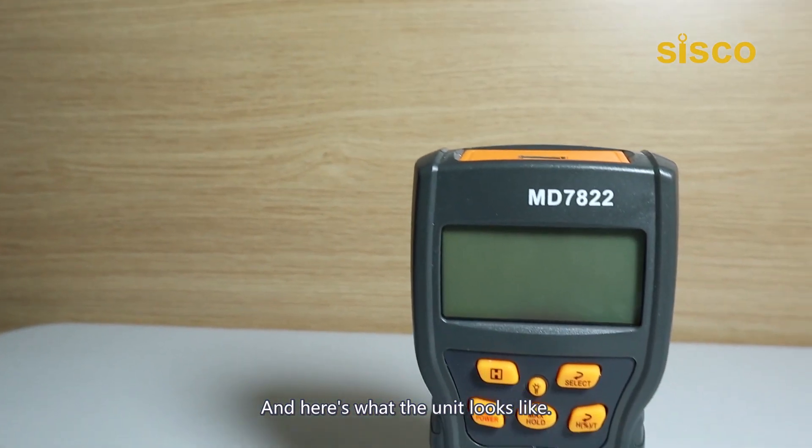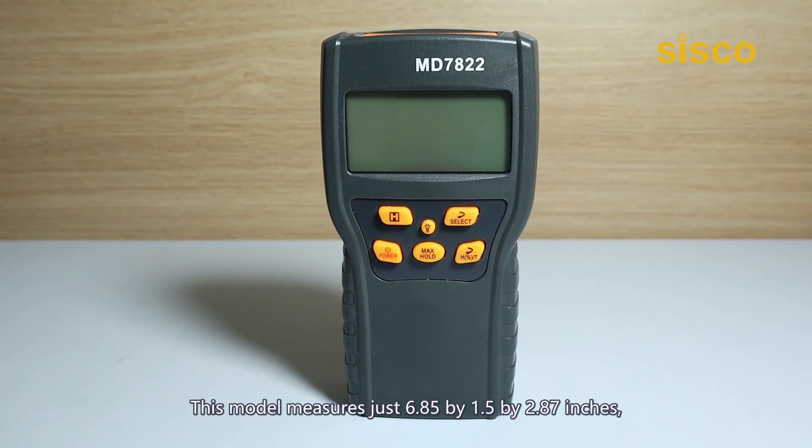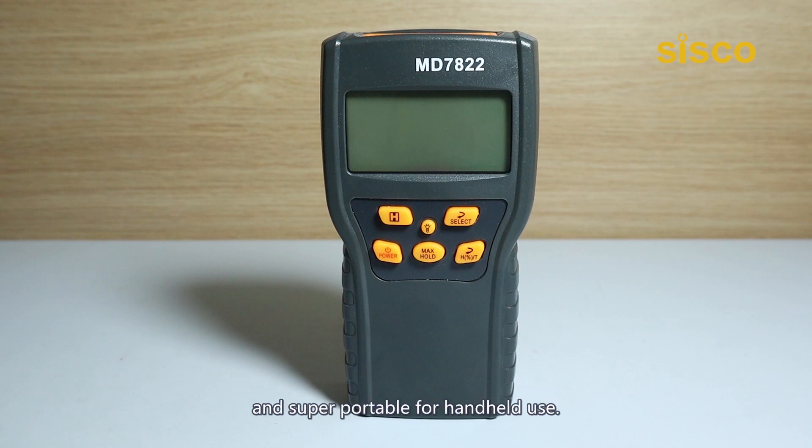Here's what the unit looks like. This model measures just 6.85 by 1.5 by 2.87 inches — compact and small enough to fit in your pocket and super portable for handheld use.